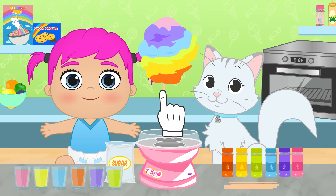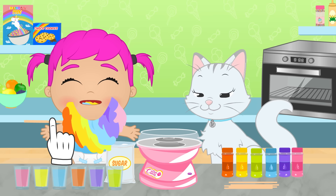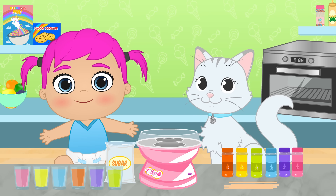Wow! It's amazing! It looks great! A piece for Kira, another piece for Lily, and another one for me! It's delicious! Yay!